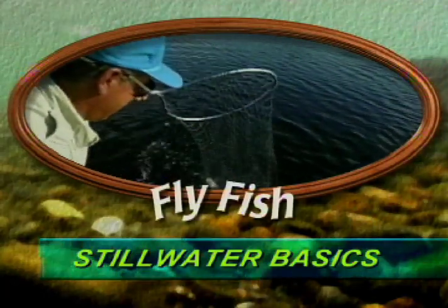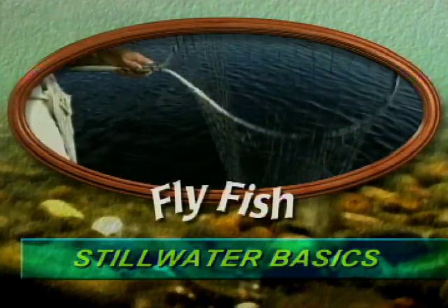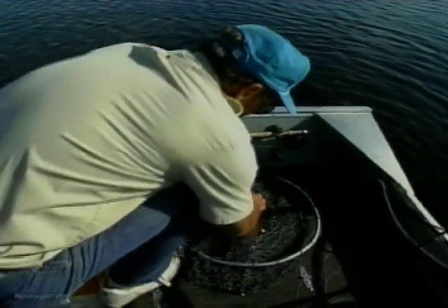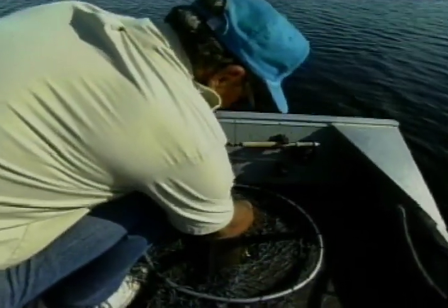Denny Rickerts is an expert at fishing lakes and reservoirs. He gives classes and lectures at sports shows on the techniques he's developed for catching trophy-sized trout.